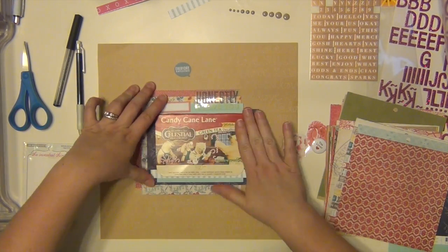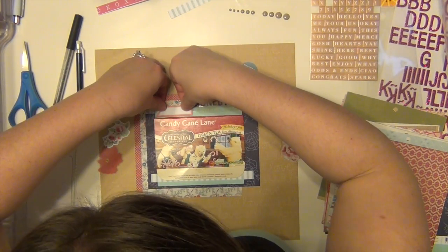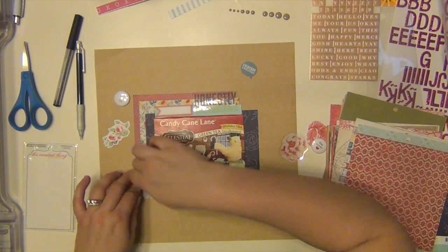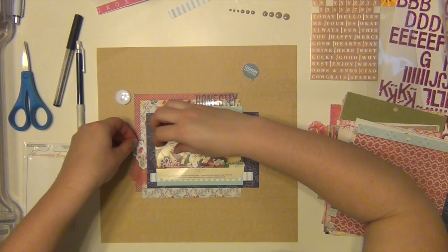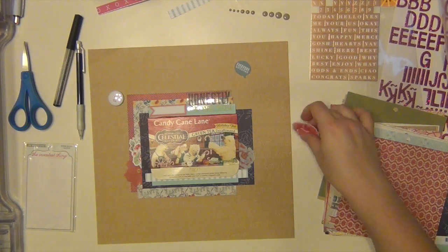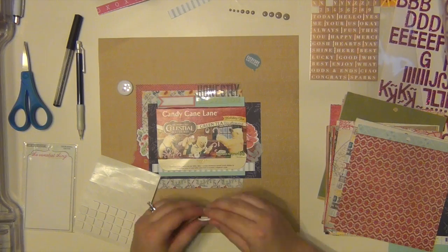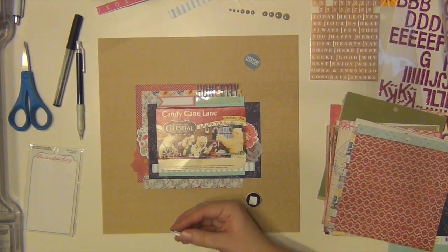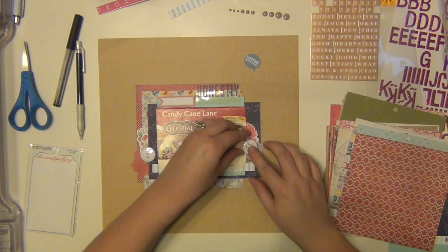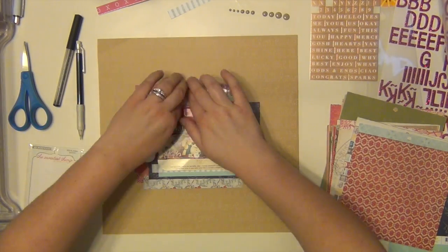I'm keeping everything kind of centered because that background paper — it might be hard to see — is a kraft paper from Amy Tangerine and it says 'Hello Love' repeatedly on it. It looks like it's stitched, it looks really cool. I wanted that to be prominent; I didn't want to cover up all of it. I like that it's kraft with white patterns so it's not in your face, but it's there.